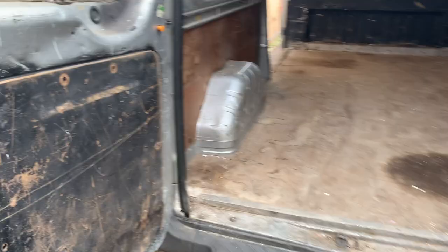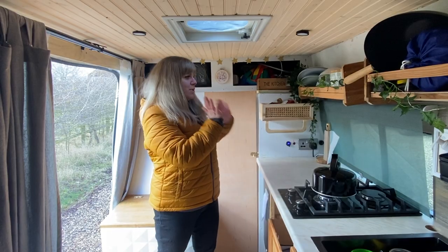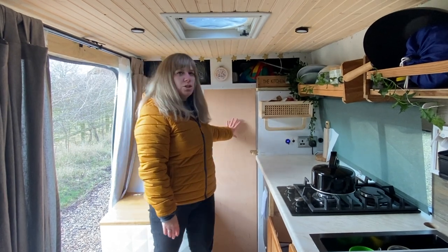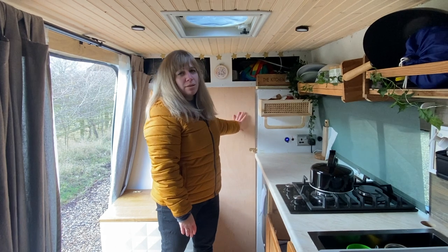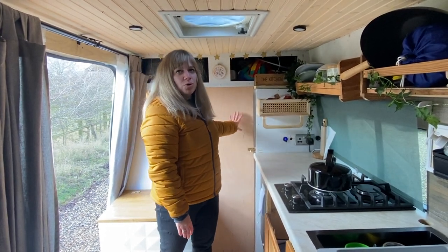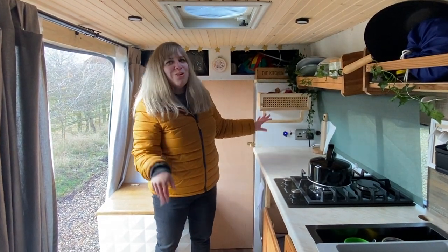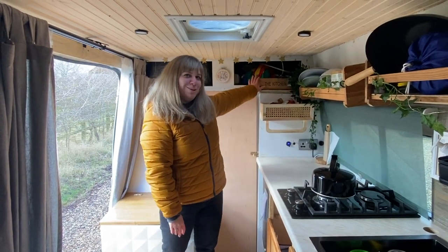When I first got the van it was a really dirty trades van. I wanted to get rid of the bulkhead that was originally here, so we got rid of that and put in a wooden wall and a door so we can get through to the front. We didn't actually use it much, but it's basically there in case of emergencies - if anybody breaks in and we need to get through quickly, or if there's a fire, it's just an extra escape hatch. And up here there's loads of storage which has never been used very well.